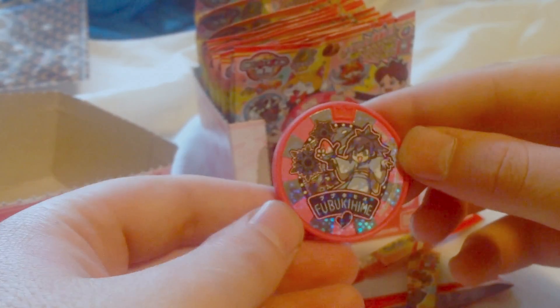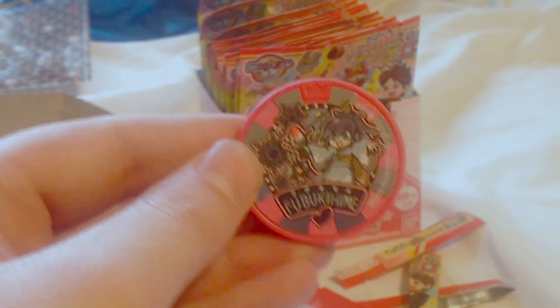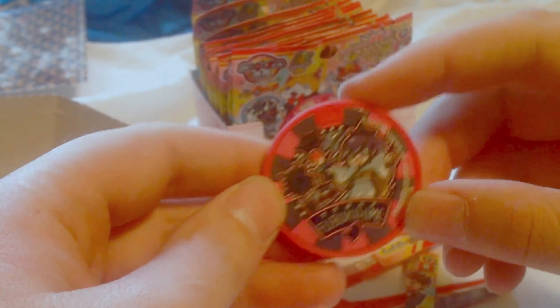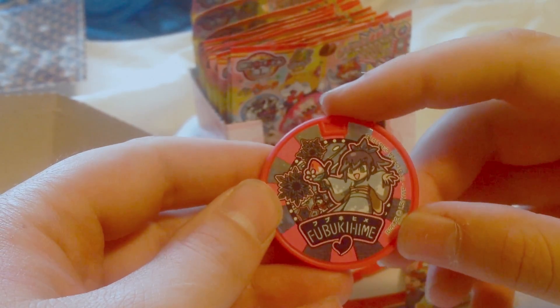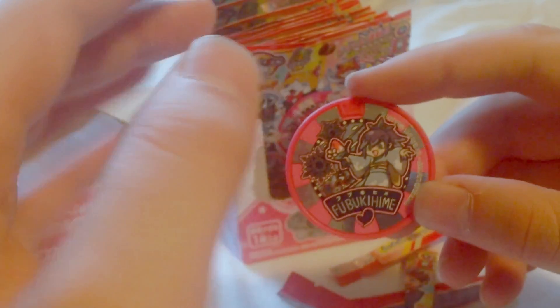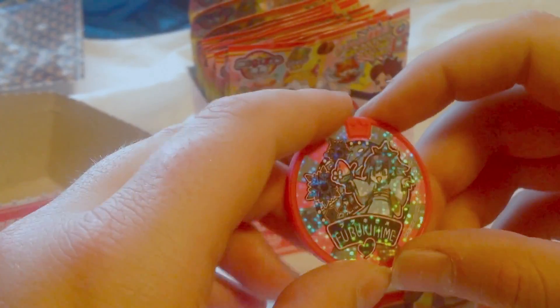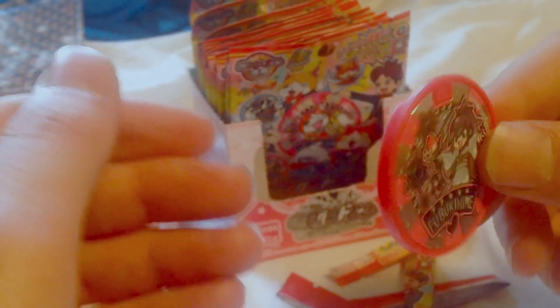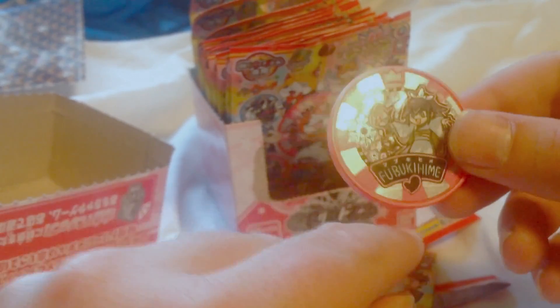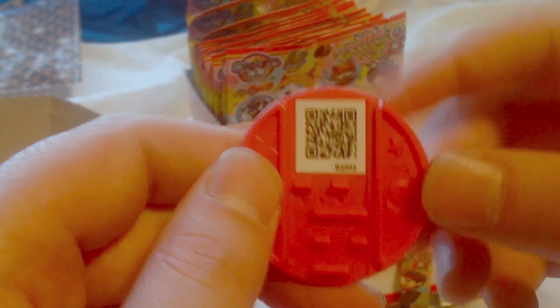And we got Blizzaria! That's really cool. I like Blizzaria. Fubikuhami? I can't pronounce that correctly. I don't have the watch to play these yet, but when I get it in I will show it off to you guys. There's the QR code.